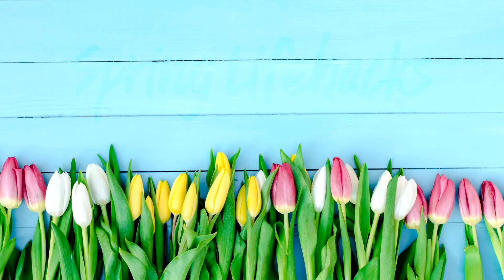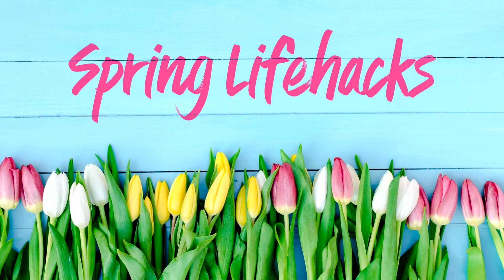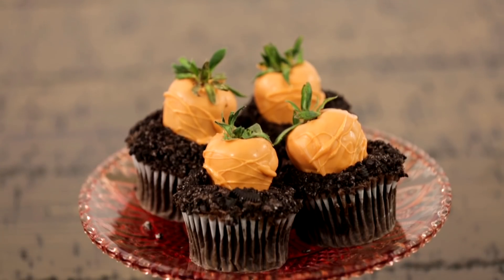These are my favorite spring hacks to make this season bright and blooming. Your little ones will hop up and down with delight with this sweet treat.